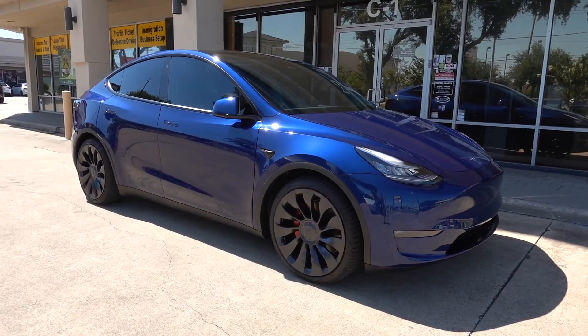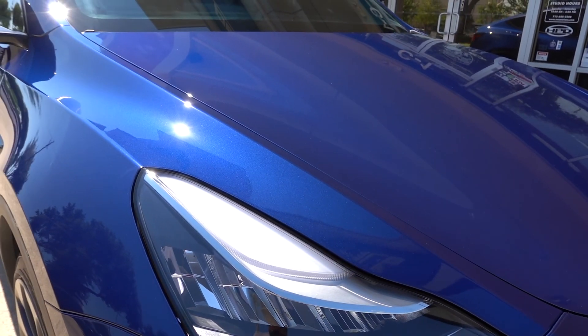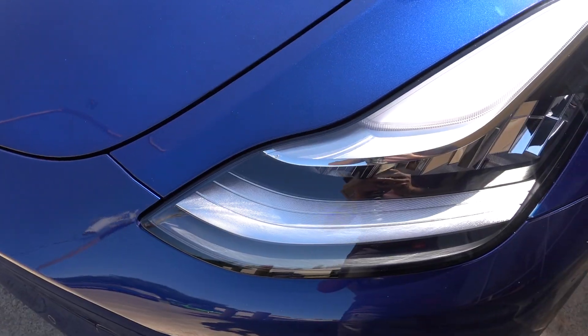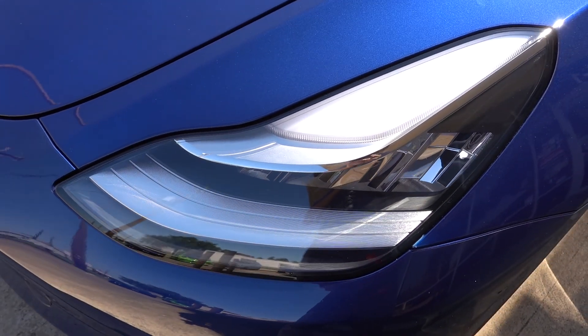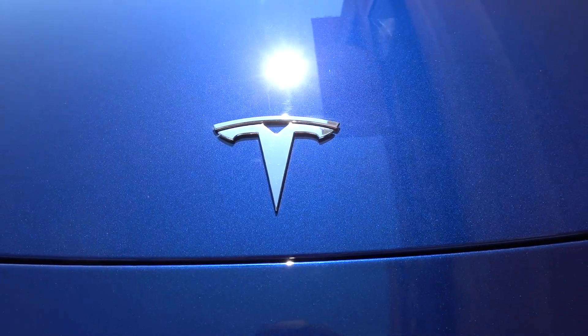Done with another Model Y — this first one is actually blue and it looks pretty cool. The entire full front end has been clear bra'd: the hood, the fenders, the front bumper, the mirrors, and we even did the headlights and fog lights because those are not cheap to replace. We took off the T-logos to make it look as seamless as possible.